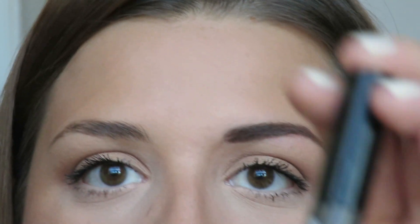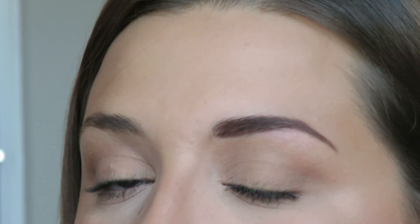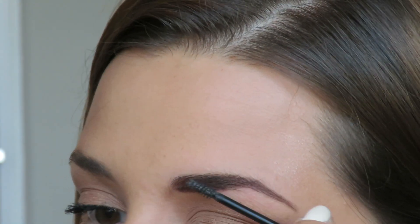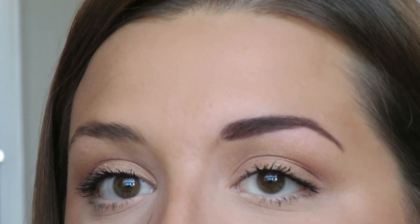I am going to fill it with the Essence Make Me Brow, which is an eyebrow gel mascara. I'm going to untwist this and just brush it through. This will help the powder stick into your brows and really give them shape. So that's one brow done. I actually really like how that turned out — I haven't filled my eyebrows with powder probably since I was in high school, and I really like how it looks.